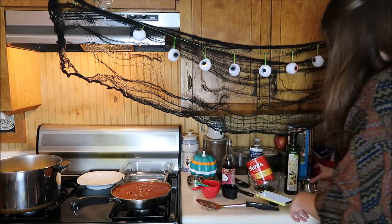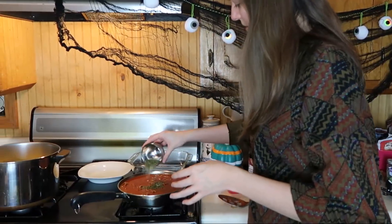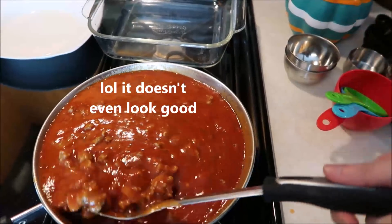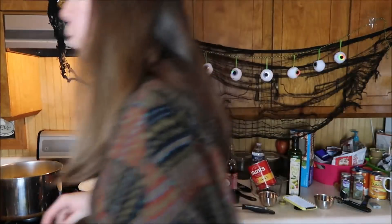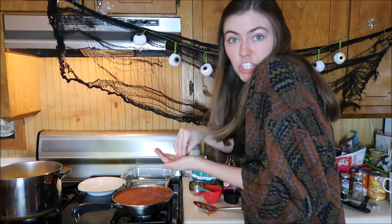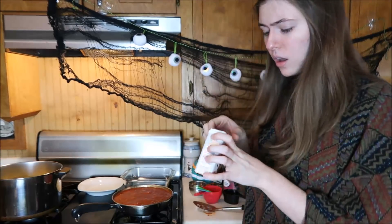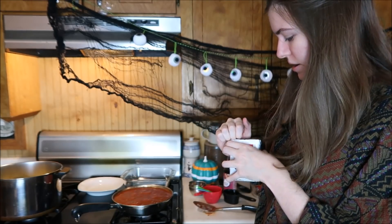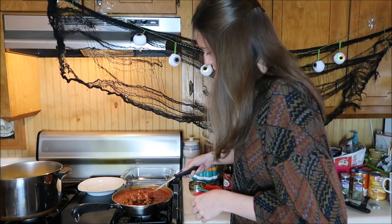Now we're gonna add the spices. I'm gonna add that right in there. Salt — probably like a pinch. I'm just trying to look like Salt Bae. Oh my gosh, that's hilarious. I feel like Rachel Ray.